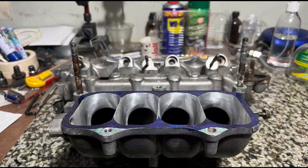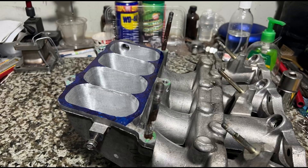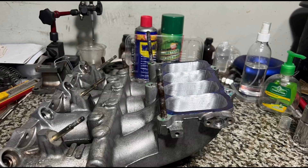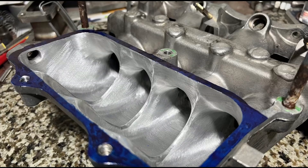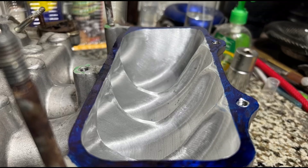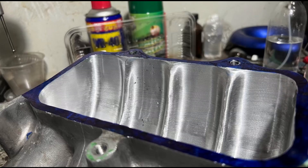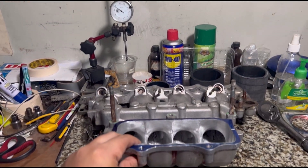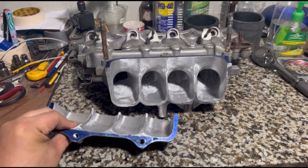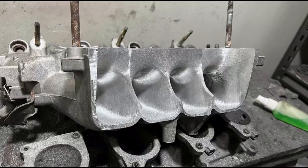We showed you the straight version of the H22 manifold, meant to have good top end while maintaining great midrange. Then we showed you a raised version for tremendous top end while still making good torque. Now we're taking the raised version to a whole new level — a full raised version.